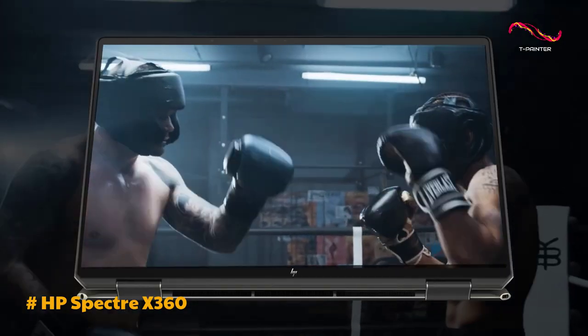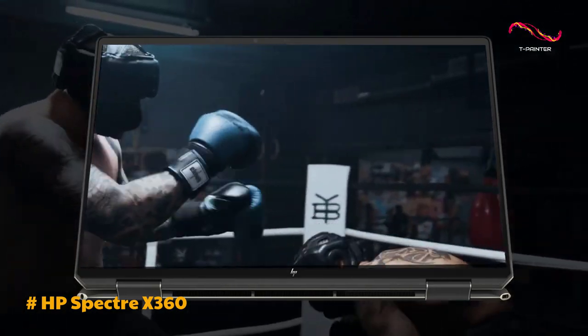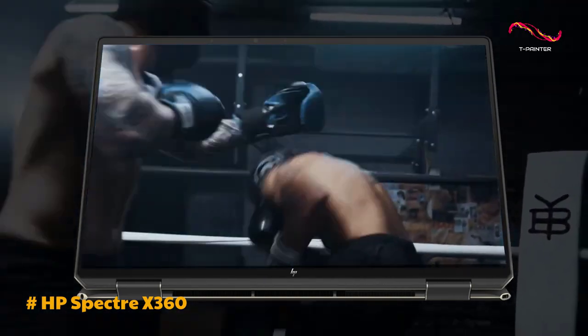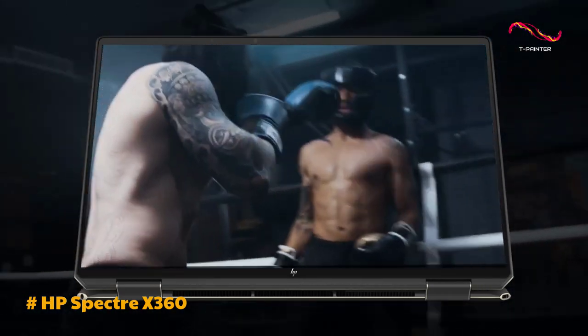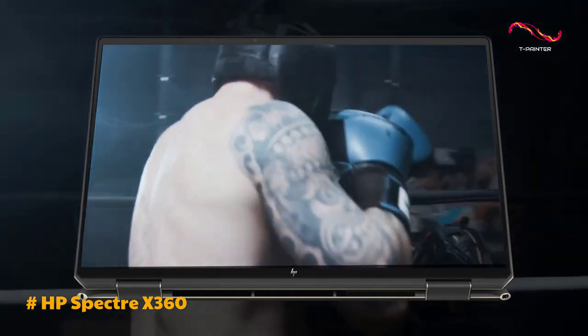In terms of performance, the Spectre X360 is equipped with a powerful Intel Core i7-1260p CPU, Intel Arc A370M graphics, 16GB of DDR4 RAM, and a 1TB PCIe NVMe M.2 SSD. While the 12th-gen Intel update brings notable improvements, it may not compete with top contenders in its class.